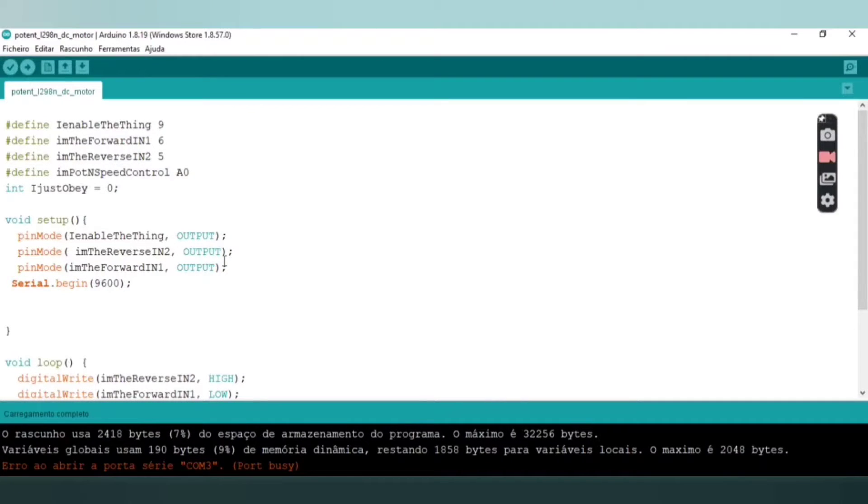In the code, the enable pin of the motor driver is pin 9 of the Arduino Uno. Input 1 is pin 6, input 2 is pin 5, and the potentiometer is on analog pin A0. I set the initial speed of the DC motor to zero.